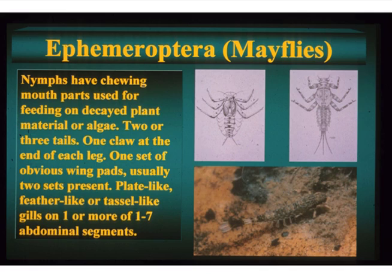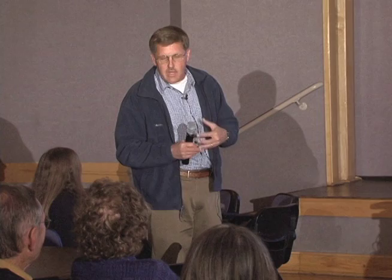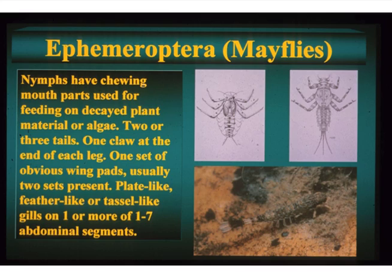So really quickly over the groups — mayflies. The immatures are very easy. All you have to know is one, two, three. You can see this with your naked eye — one claw. And they always have either two or three tails. If you pick up a rock in the stream — Spring Creek has still a few mayflies, especially in the Poudre River — and you see an organism kind of hugging the rocks with tails, and there are three of them, you know you have a mayfly. If there are two, you have to look at the claws, because stoneflies also have two tails but they also have two claws — a mayfly only has one claw at the end of each leg.